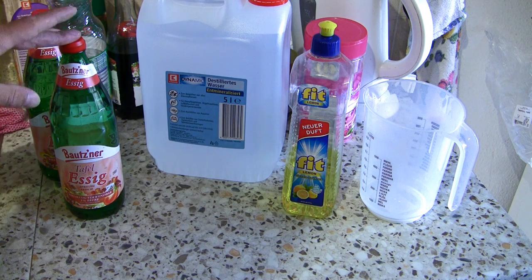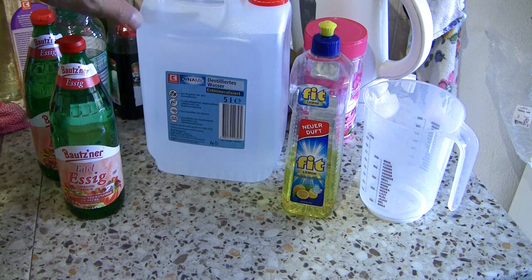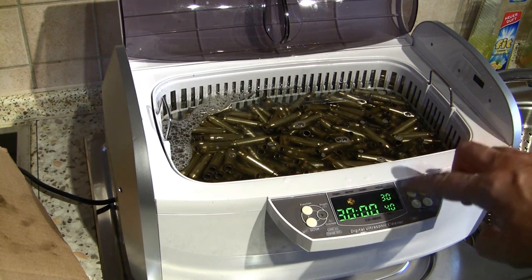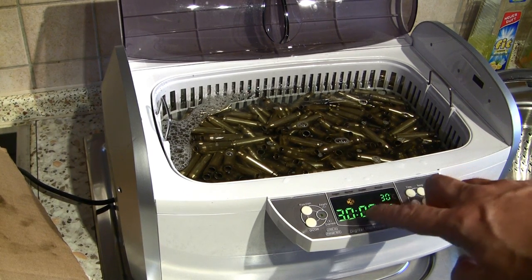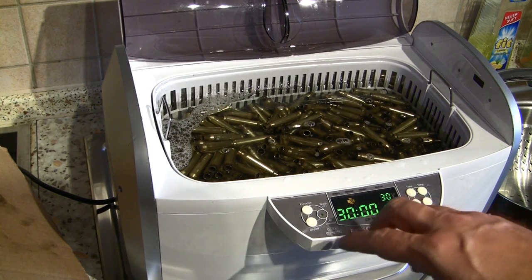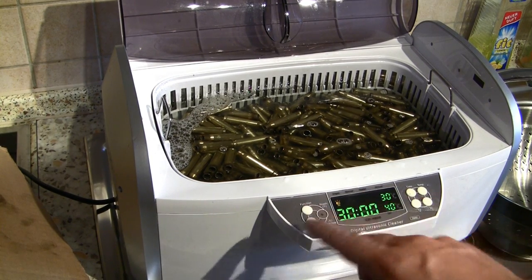Now I will mix 50% of the white vinegar to 50% of water and some drops of dish soap. I do not use a heating element and the total time is 30 minutes or less and not more. With this I avoid damage of my brass.